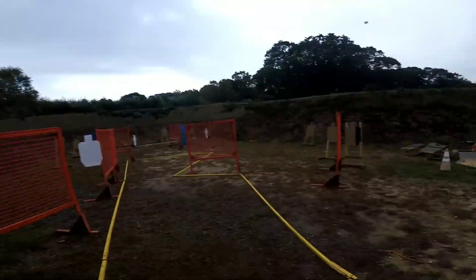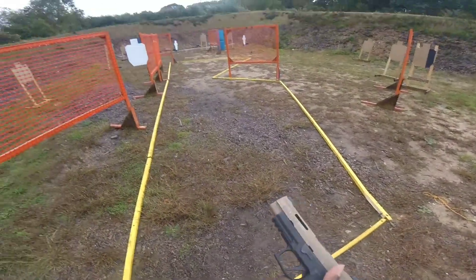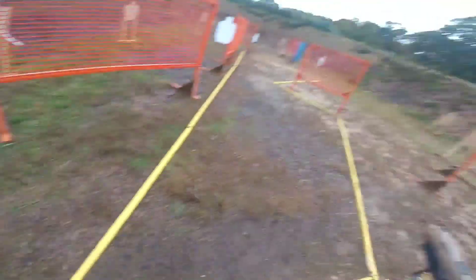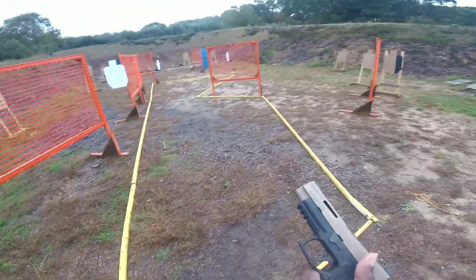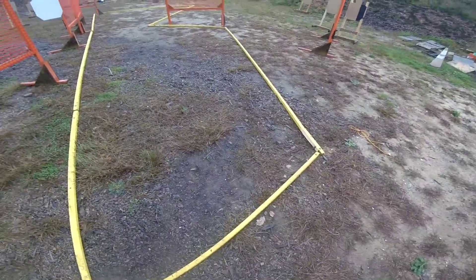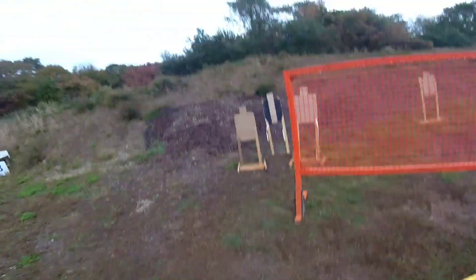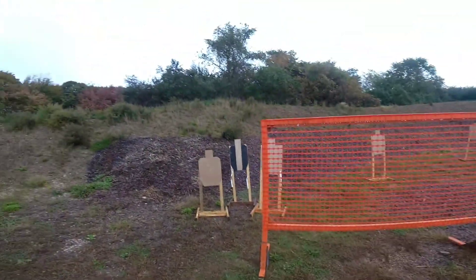Make ready. This is Kendall, right? Yep. Inside the box? Yep, start anywhere. You gotta shoot from inside, so. Start anywhere.